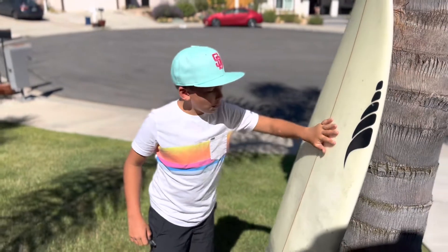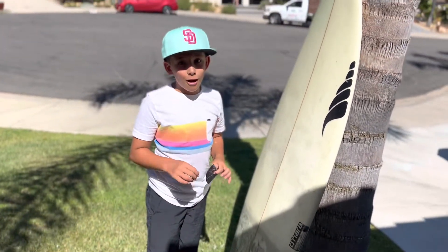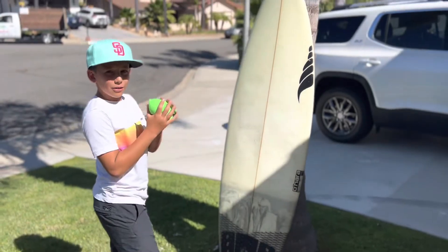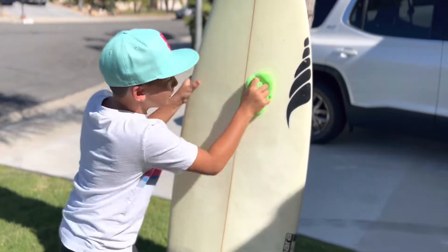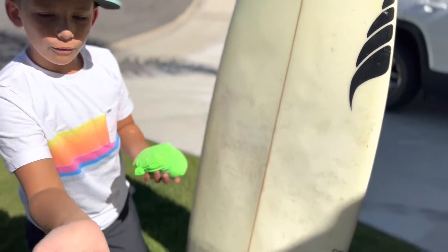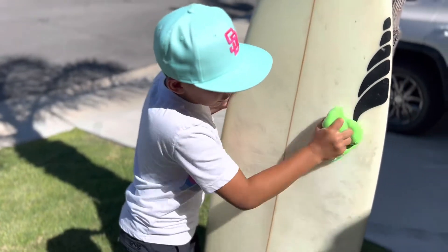Now this is pretty clean but it's still a little sticky, so you use the Pickle. Step one with the Pickle: you gotta grab it firmly and rub hard. Wherever the wax is, you gotta rub hard, and then a fine powdery stuff comes out and it makes the wax not stick as much.